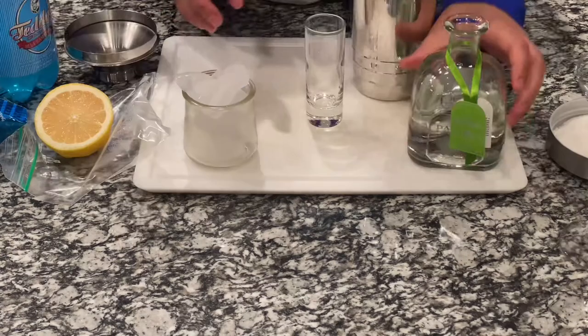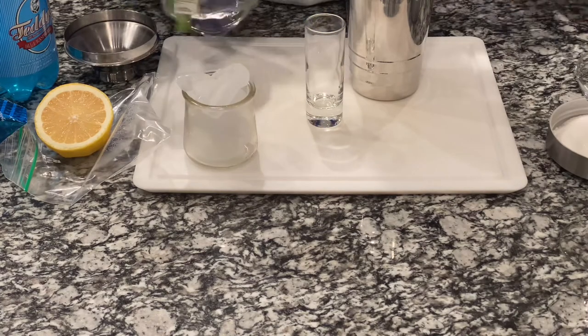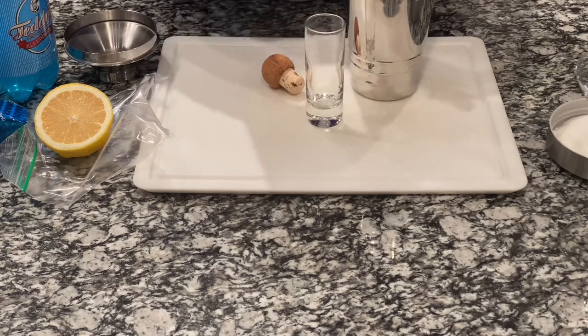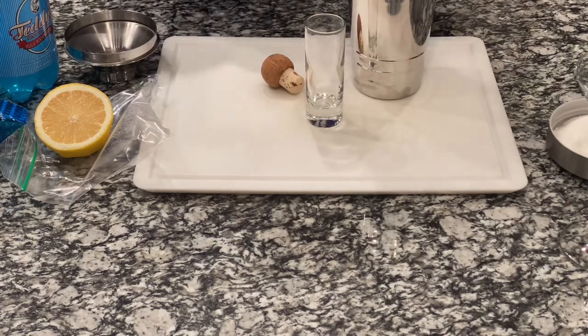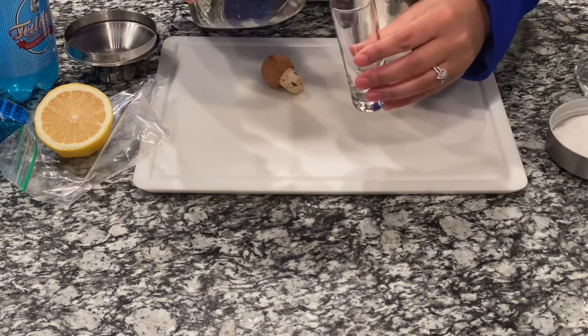Let me get my glass. I'm going to take and shake this up a little bit. I'm going to take one shot. Let's put our ice in here. One shot of tequila.